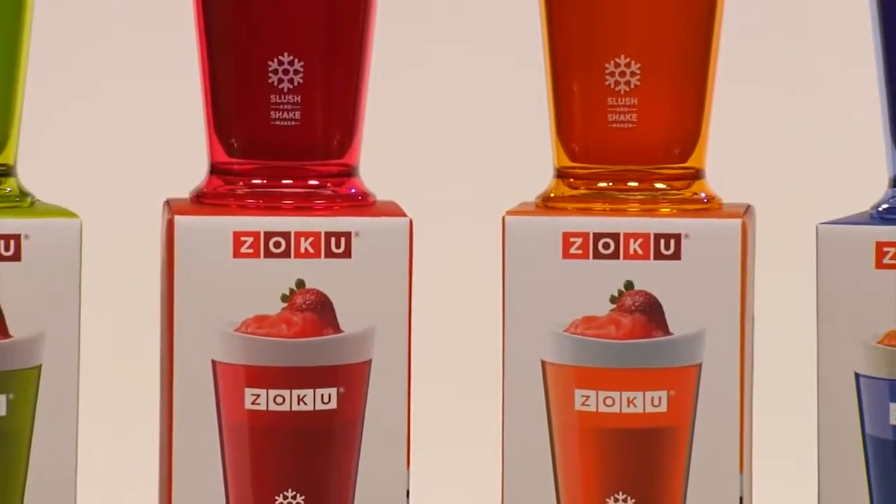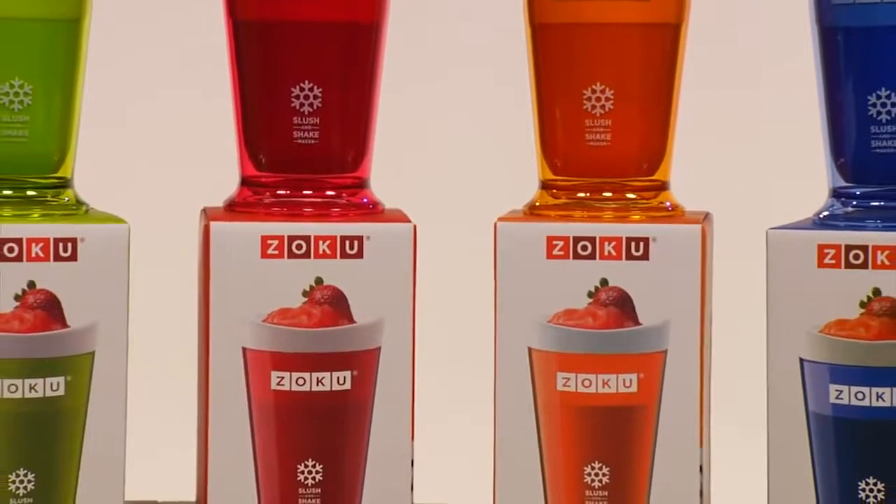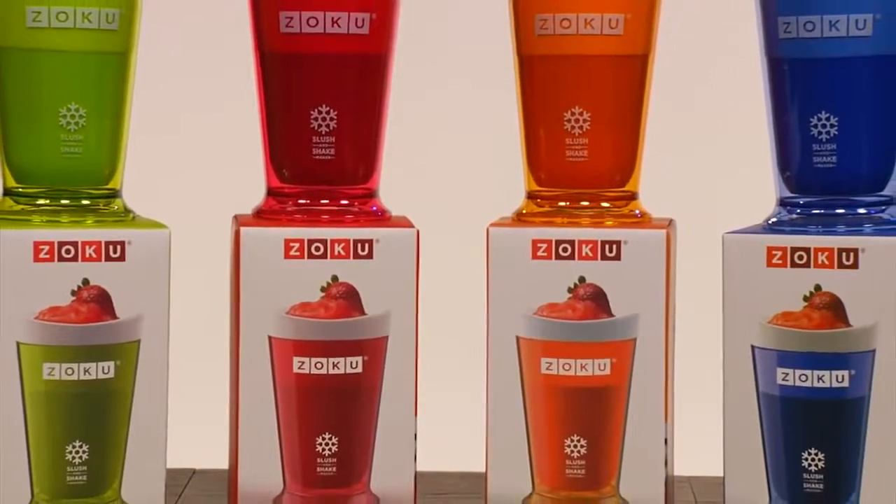Create healthy slushies and milkshakes in as little as 7 minutes with the Zoku Slush and Shake Maker. Here's how it works.